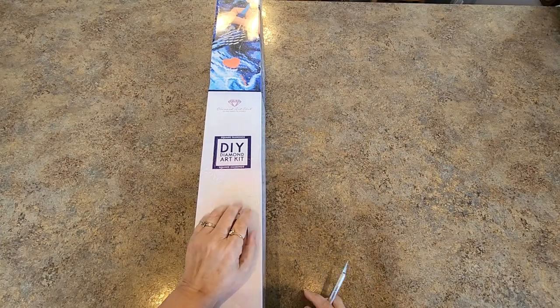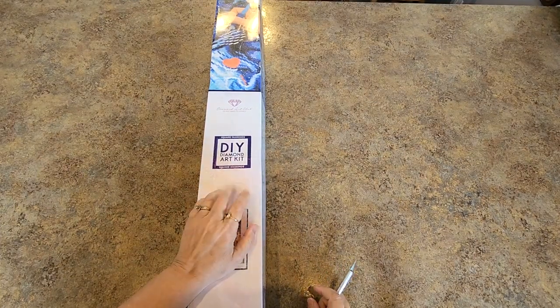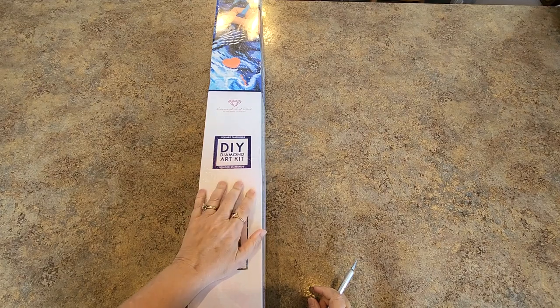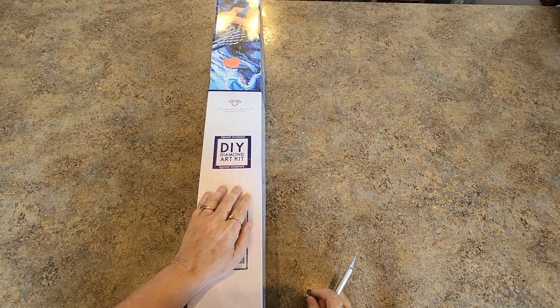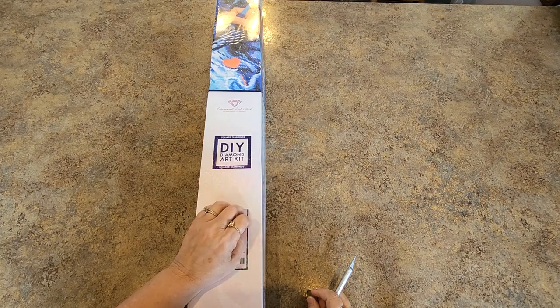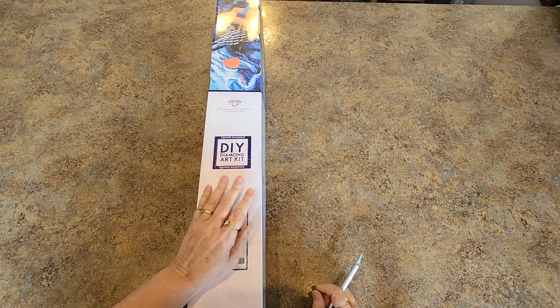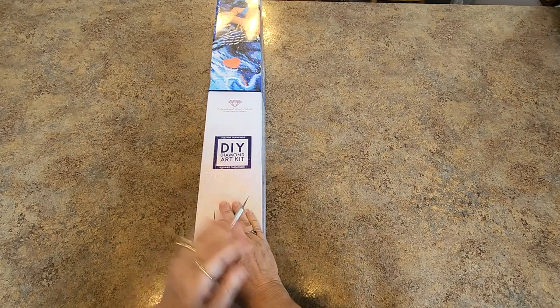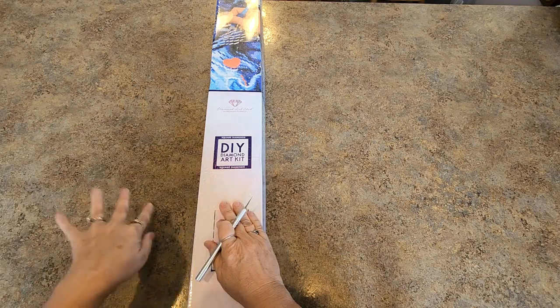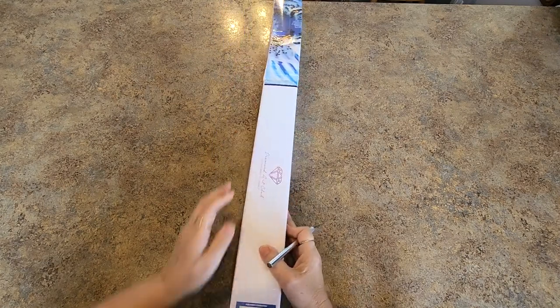Good morning everybody, it's Mindy — well it just turned afternoon. I have another Diamond Art Club to show you. I think most of these that I have had no sneak peeks because they were not available to get to people for sneak peeks. Hopefully I'm the first one shown to you. It's another Chuck Pinson, because they just keep coming out with more and more.